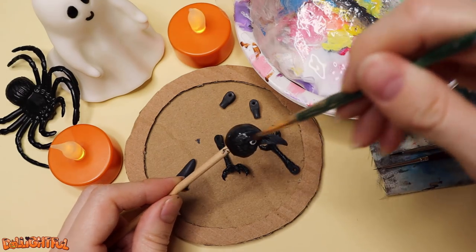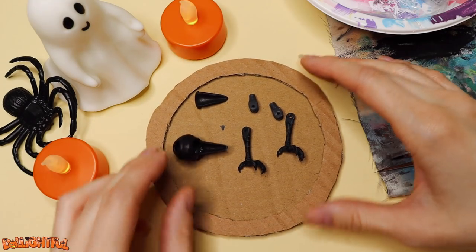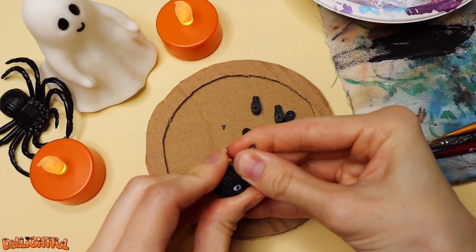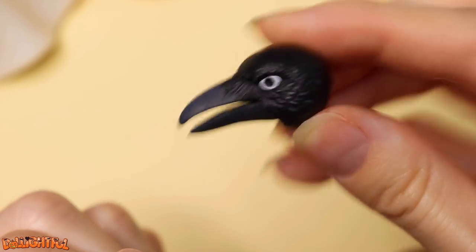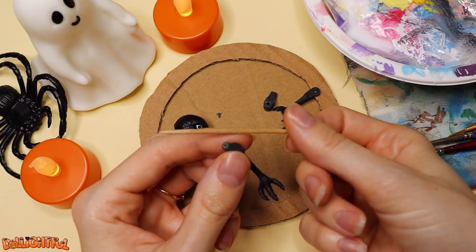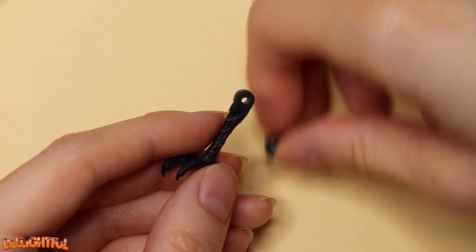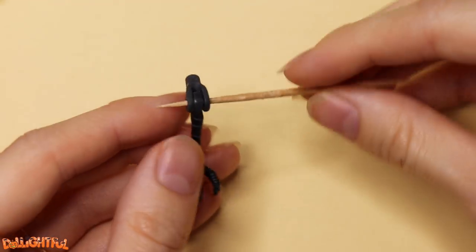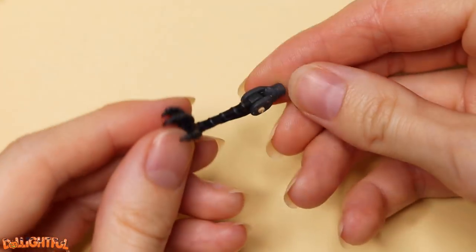I prefer two coats. Next, to connect the parts. Hubby sculpted two pegs and indents into the beak, so with a little shove we should be able to pop it in place. To get the perfect size peg for the leg joint, I whittle down a toothpick until it's just the right thickness. I want it to be taut, not loose, so that the legs can bend and hold a pose. Insert. Cut. And add a touch of glue for safety — and voila! Bird legs!